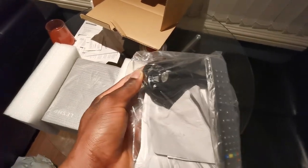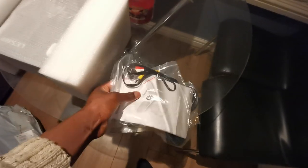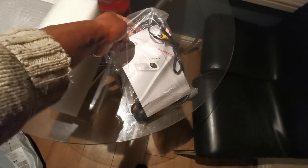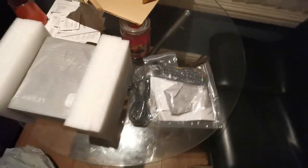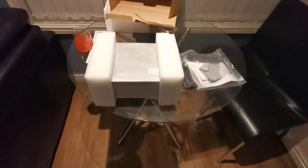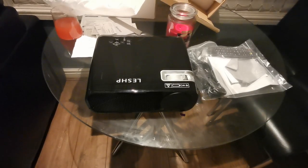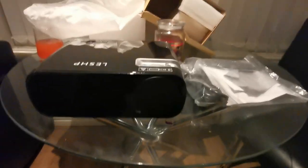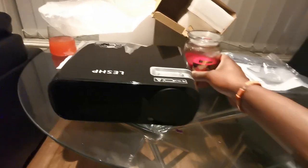We also have the power cable, and that's an interesting power cable — I'm going to have to find an adapter for it. And that's pretty much it, plus the user manual. The first thing that's annoying is this power cable because I don't think I've got a plug for that. Anyway, we'll get to that when the time comes. Now I'm going to take the projector out of the bag — I'll pause again because I need both hands for this.